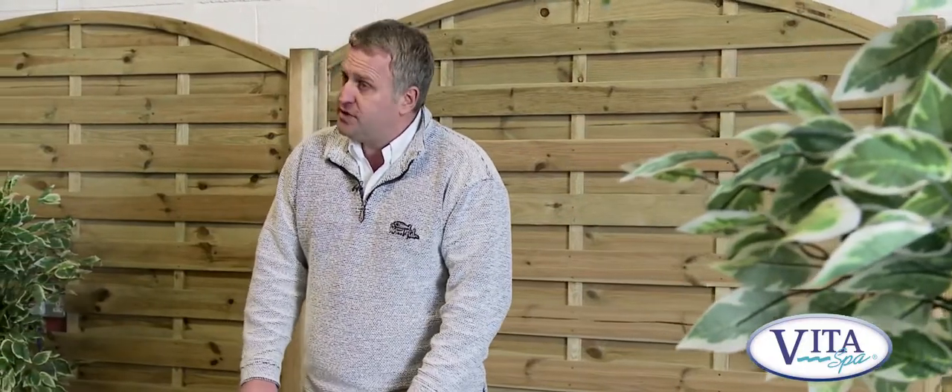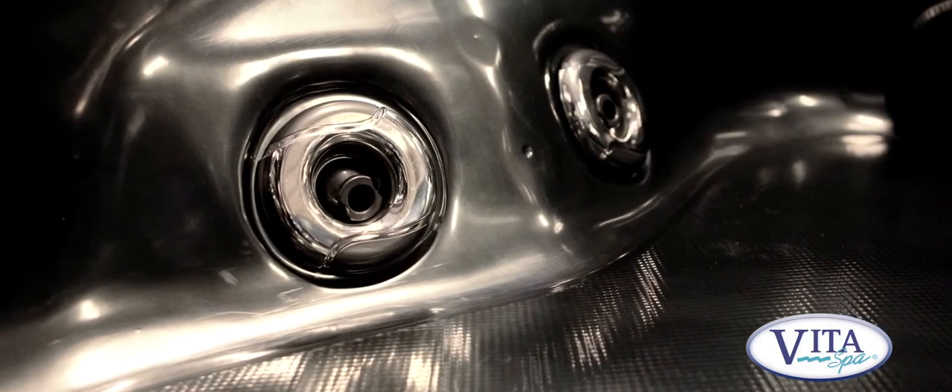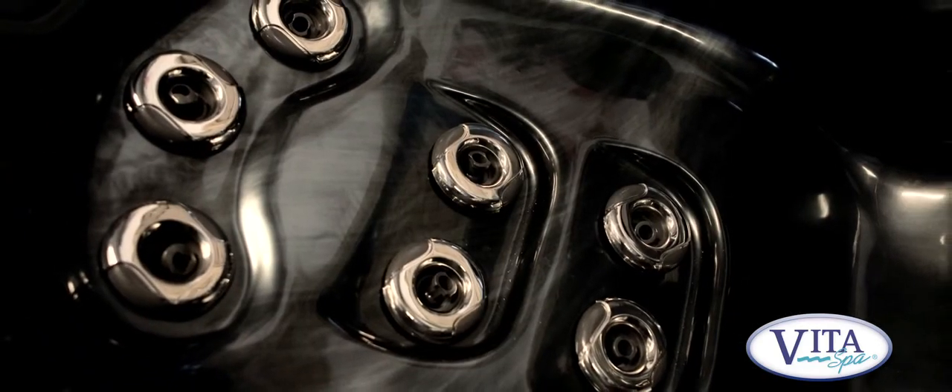The spa comes with a complete manufacturer's warranty. You get seven years warranty on the shell or the acrylic, five years warranty on the frame and structure of the spa, and three years warranty on the equipment — the pumps and heaters, electrics, that sort of thing. So you've got total peace of mind.